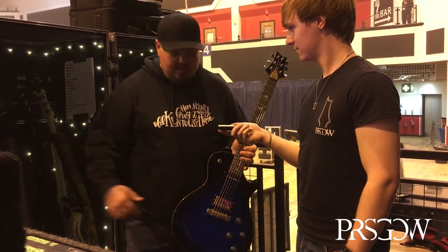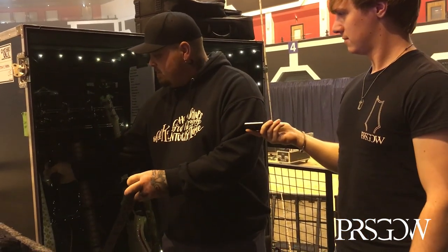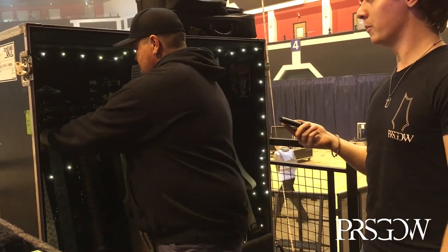He goes between this one and the Tele depending on the song — like Bad Habits, sometimes he'll play on the Tele. Asked about red or blue as a favorite: the red was the original, named after the band, and was the very first one he got. But blue is his favorite color of all time, so it's kind of like picking your favorite kid. The blue ones are built for speed though.